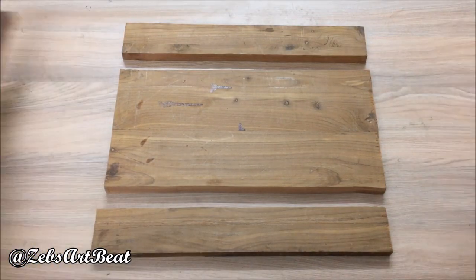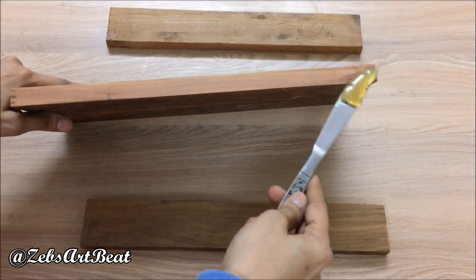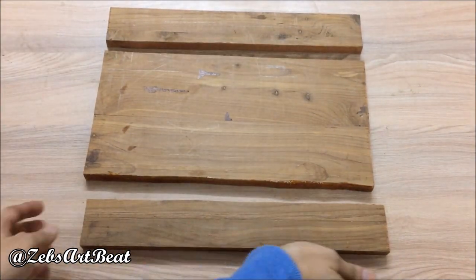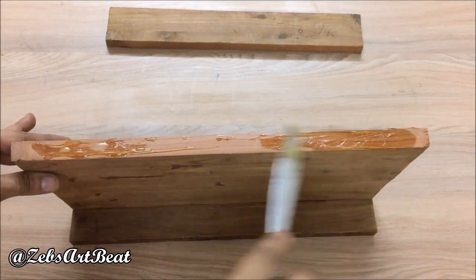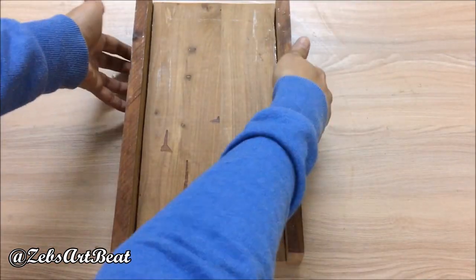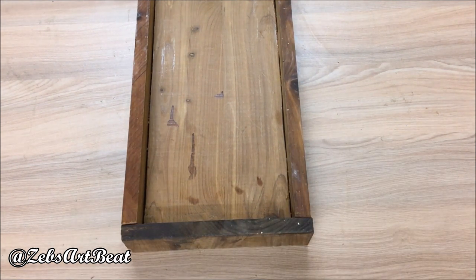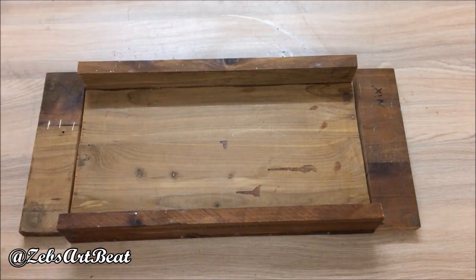Use a saw to cut them off. Now fix the upper and lower pieces using heavy glue. Keep the side pieces, mark and cut them for a neat fit, then fix them as well.